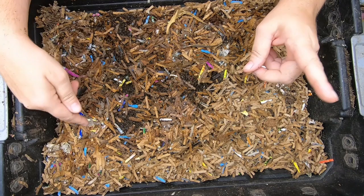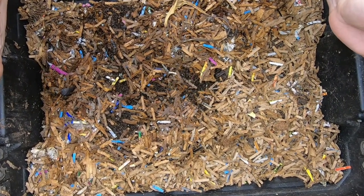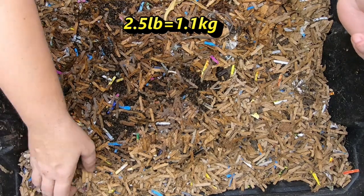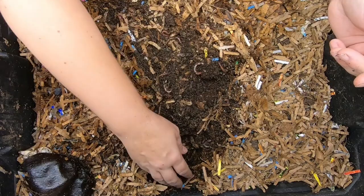Last time, 30 days ago, we reset the whole bin. So let's see what two and a half pounds of my red wiggler mix — which is red wigglers, blue worms, and European night crawlers — can do in a month. This was all brand new bedding 30 days ago.